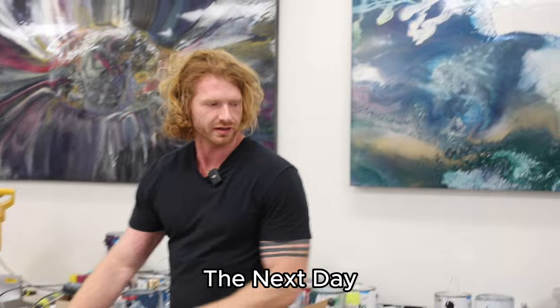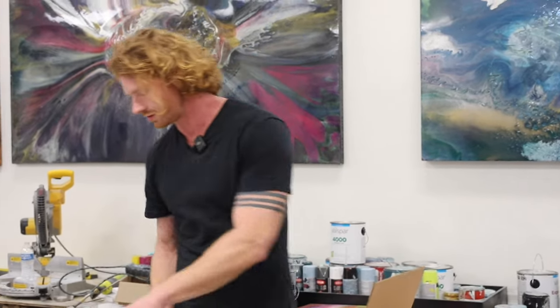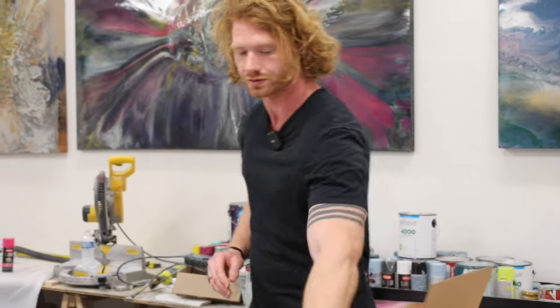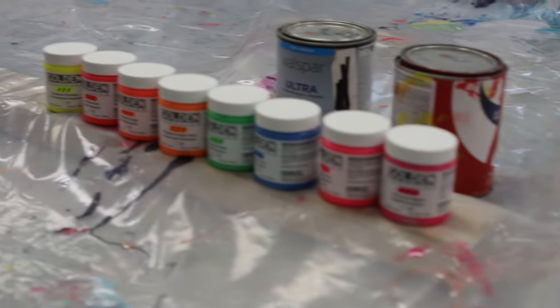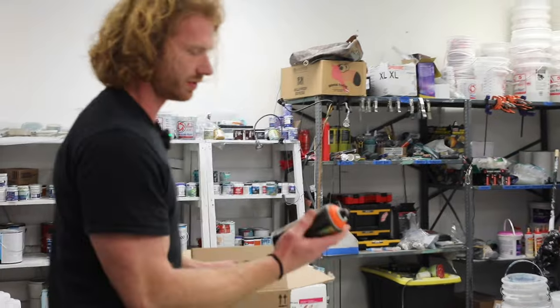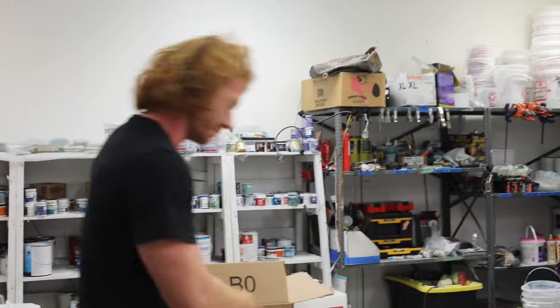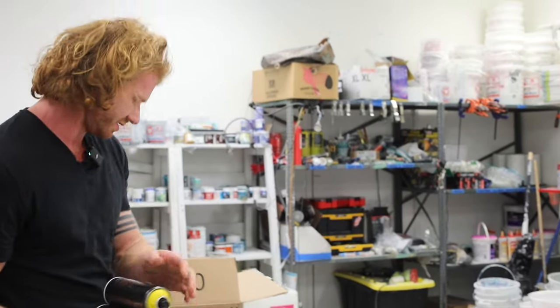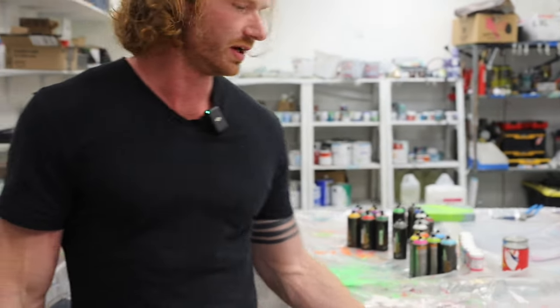I always love getting new supplies in, a new resin, especially when it's something I haven't used before. I got the new fluorescent set by Golden Paints — heavy body acrylics — and I got some neon. These colors are super cool. Also, this is a kit by Montana Black that comes in 24 different cans, 24 different colors, including some really bright fluorescent ones. We'll make sure to link all this stuff down below. You're going to see me using it in a lot of my work going forward.